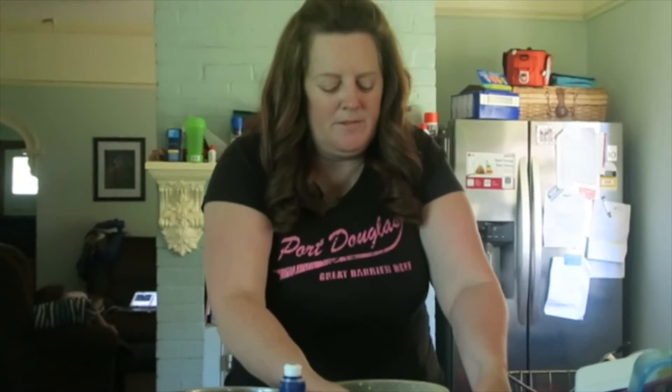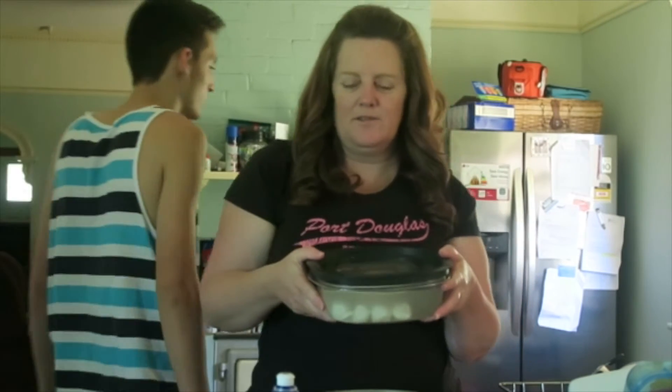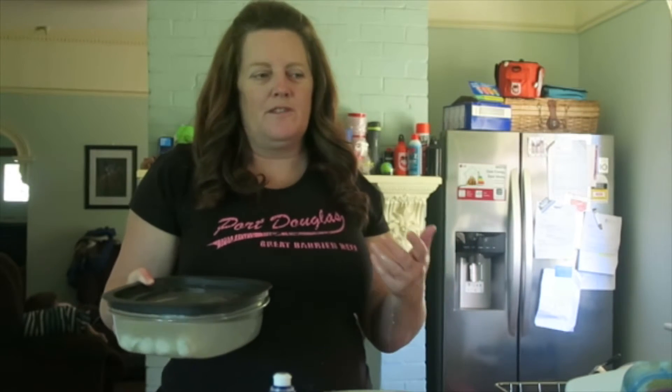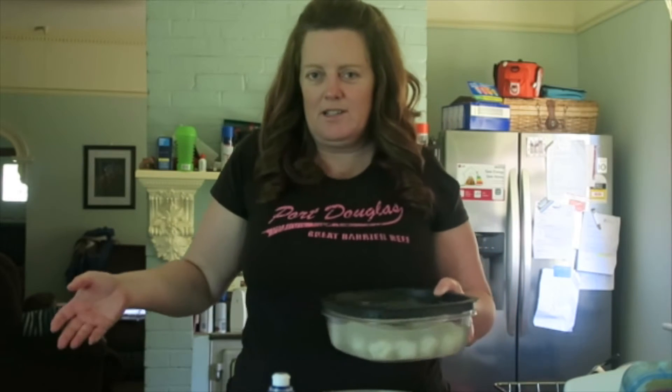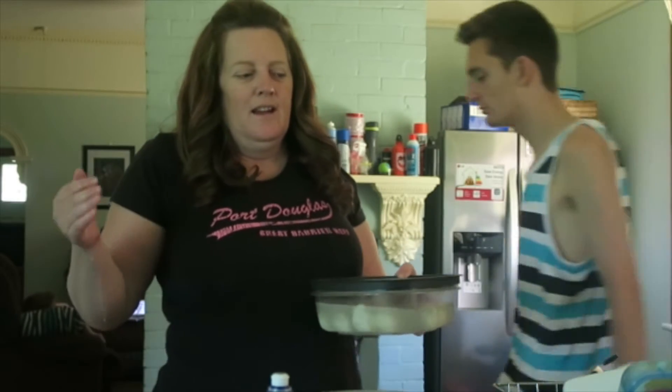That's it — that's my cheese-making experience! We'll do another video later, probably tomorrow, of us eating it. For a first attempt it wasn't that hard — you just need to get everything ready and watch the videos first to see how to do it. We'll make ricotta next time, maybe during the week.